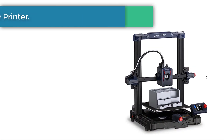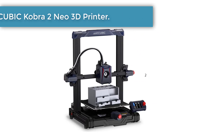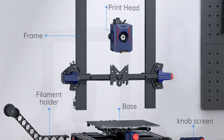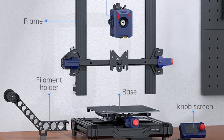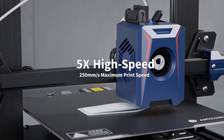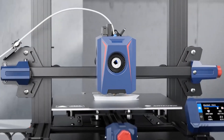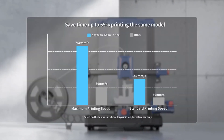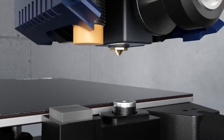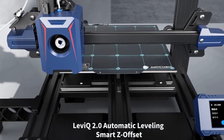Number 3: Anycubic Kobra 2 Neo FDM 3D Printer. It offers more than 65% shorter print time for the same model. The maximum print speed is 250 mm per second, and the recommended print speed of 150 mm per second ensures a perfect blend of precision and performance, empowering you to bring your ideas to life with unparalleled speed and accuracy. The upgraded extrusion system and cooling system melt filaments quickly through the 60W hotend, and a 7,000 RPM cooling fan ensures rapid cooling and molding of the model.